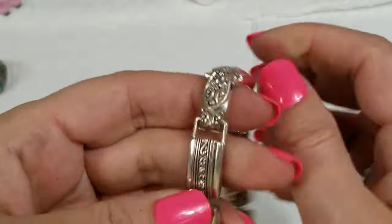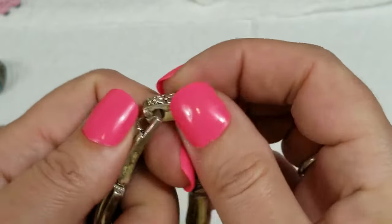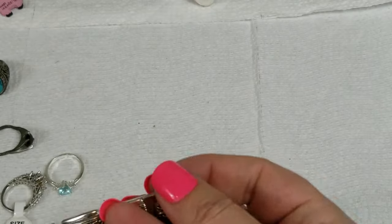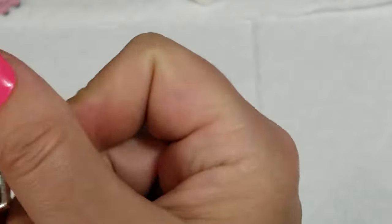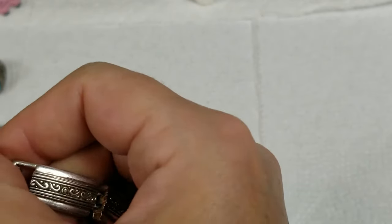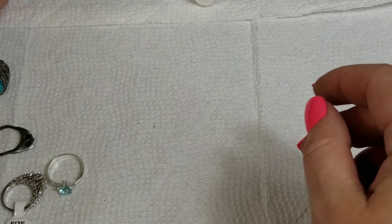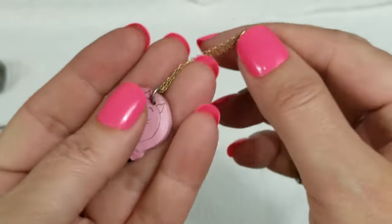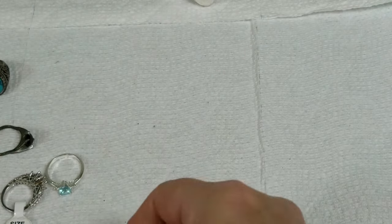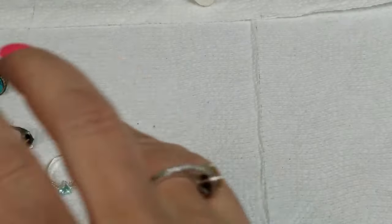On this one with the magnetic clasp we will do two dollars, and it has a length of almost eight inches. On this little wooden piggy necklace it has a drop of eight and a half inches and we will do two dollars on him.